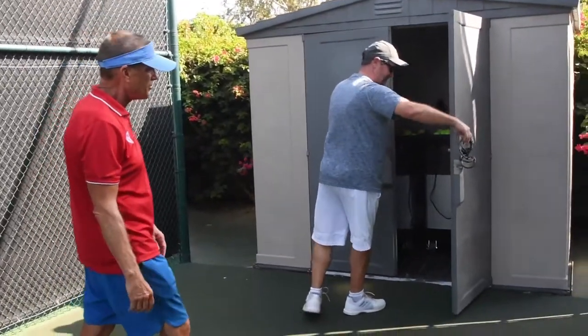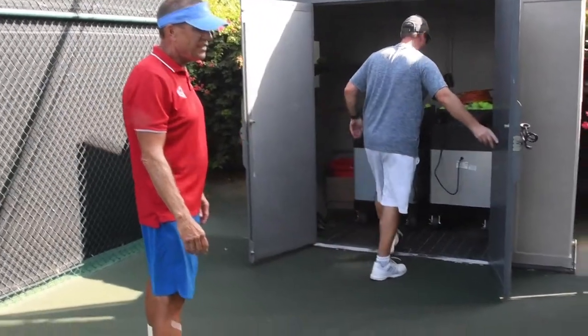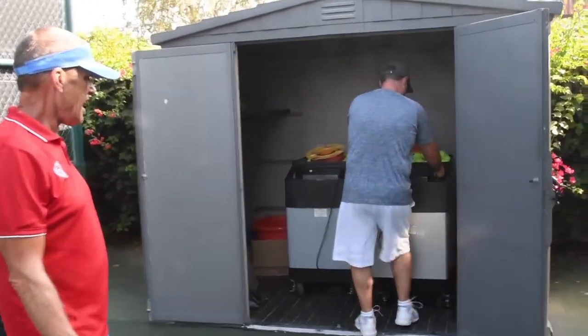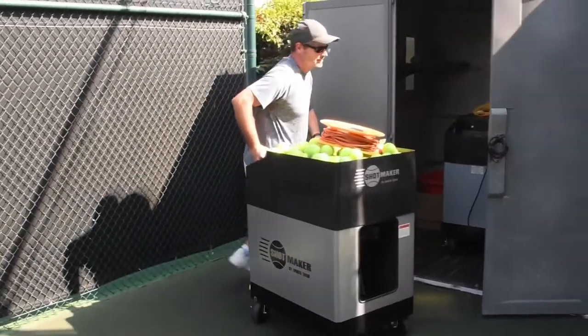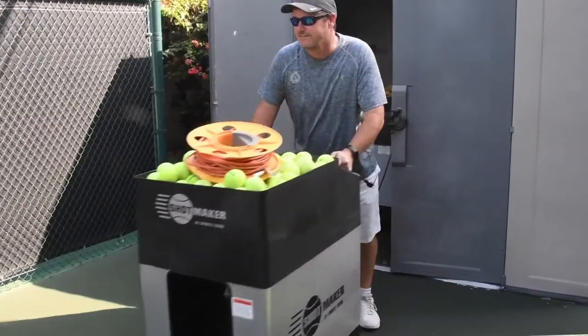We have a combination on the lock that we give out to members when they come in, so they have it memorized. As you can see, it's a pretty big machine and the power cords are always attached to it.